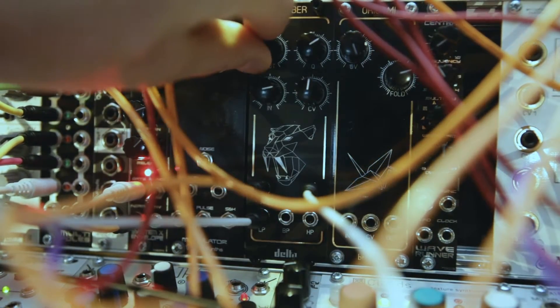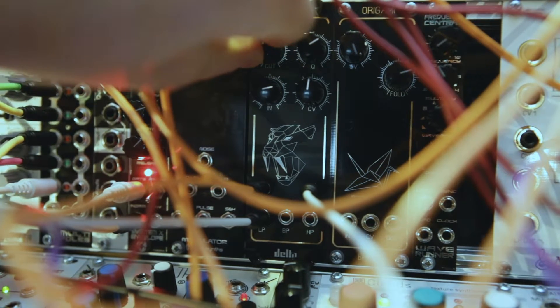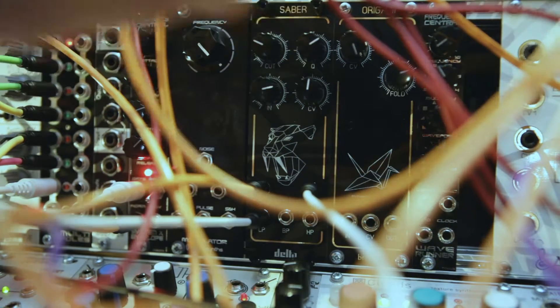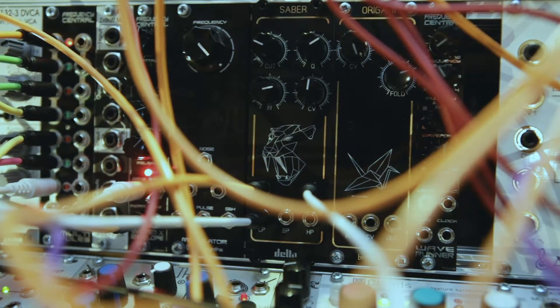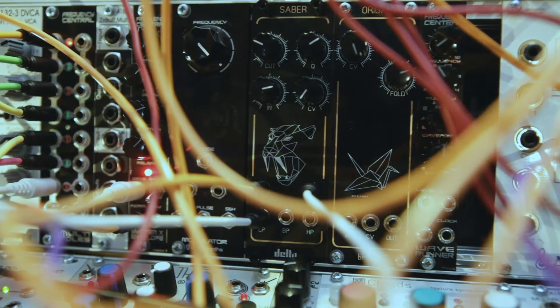So this is the cutoff. There is also a control voltage going in and increasing the cutoff as well. So let's take that out — this is solely the cutoff now.